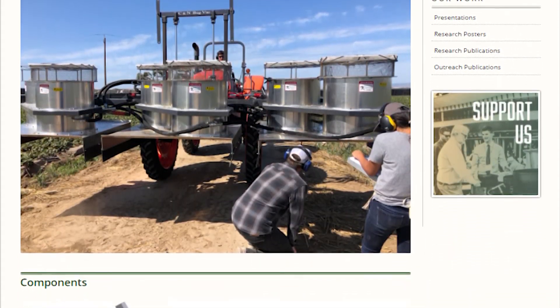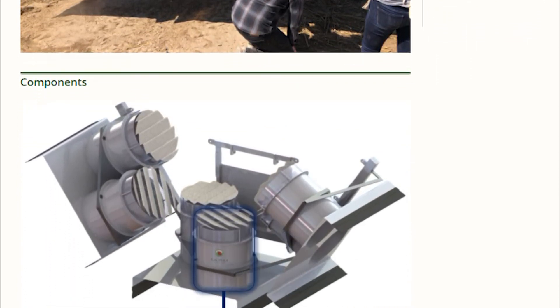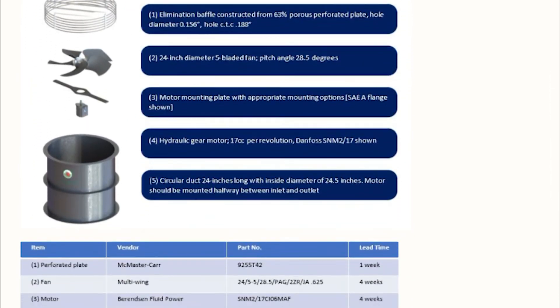The work discussed thus far has been on sixty-four inch bed vacuums typical of the Santa Maria and Oxnard growing districts. Recommendations for the smaller two-row beds found in the Watsonville and Salinas areas will be provided late 2020.